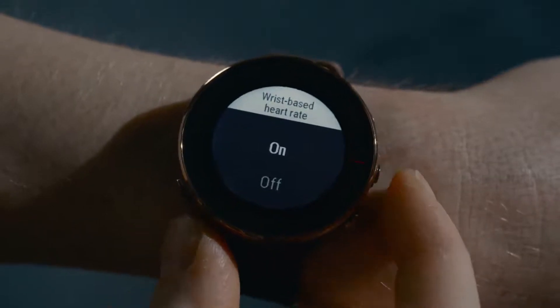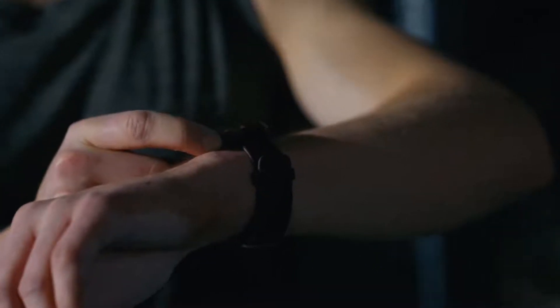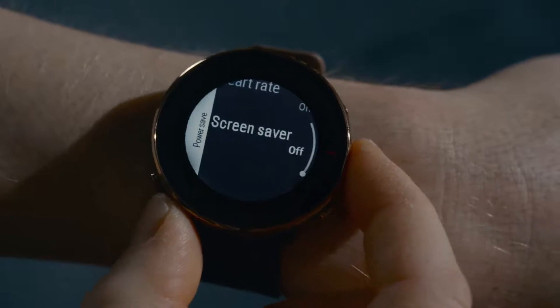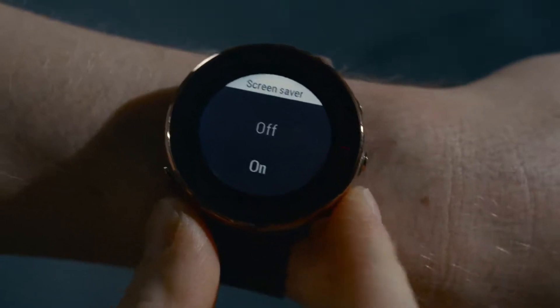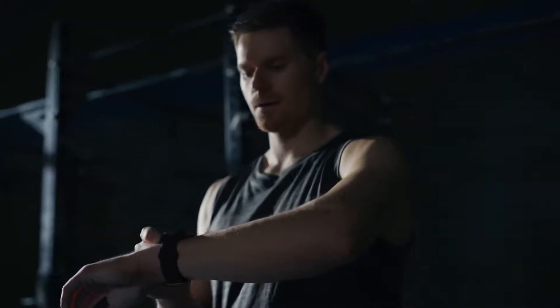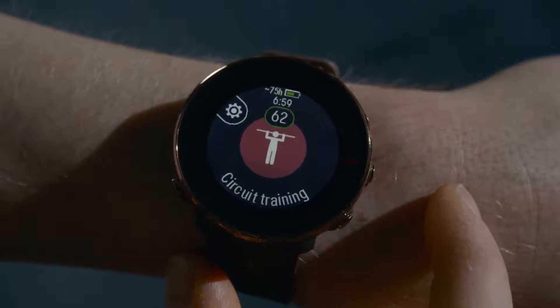When you don't necessarily need heart rate data, you can set wrist-based heart rate off to save power. Set the screensaver on in sessions in which you don't need to view training data continuously. After setting on any of the power save settings, you'll see their effect on the estimated training time in pre-training mode.